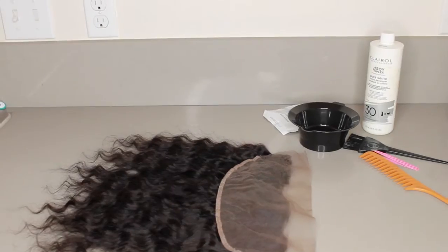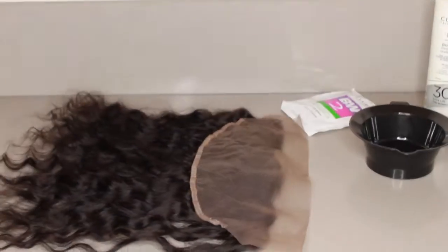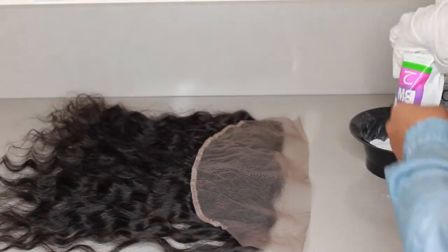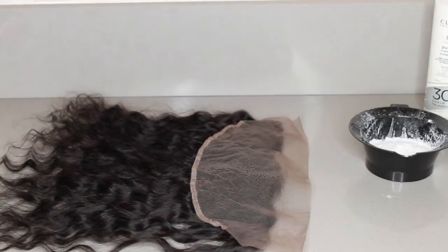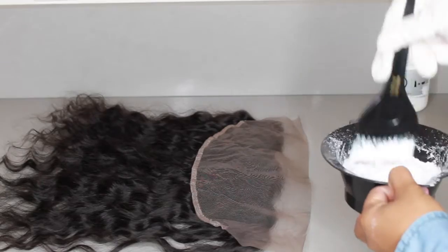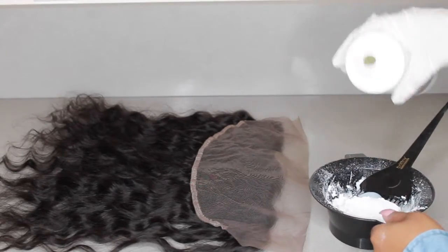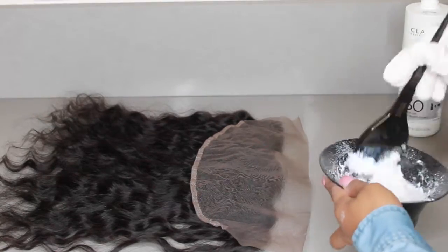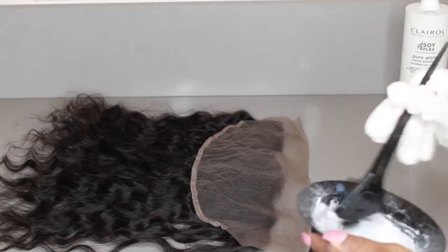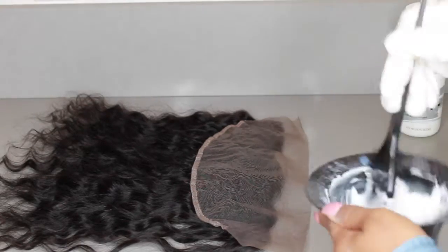Just lay it flat down, then get your bowl and mix everything together. Pour all of the bleach into the bowl — I don't know exactly how much it is, but if you get that package just pour it all in. Then add your developer. You don't want it too thin because you don't want it to seep through the lace and get on the hair, so just make it a little thick and then start to apply.